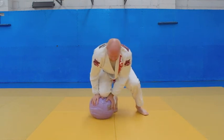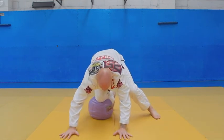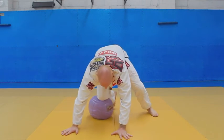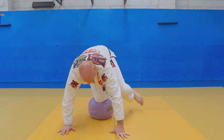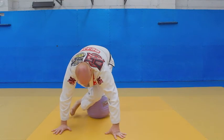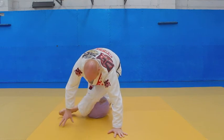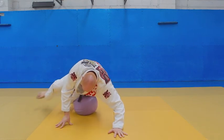One more time. Knee on belly, hands on the mat. Lean forward, step your leg off. Now I'm completely balancing on my knee and my two hands. Step it through — one, two. Once I get to here, my legs are crossed, so I need to uncross them as my hip hits the mat.